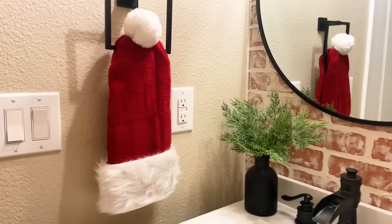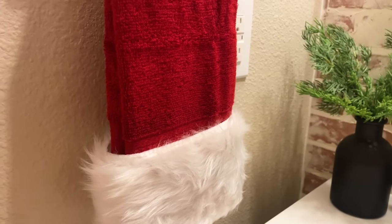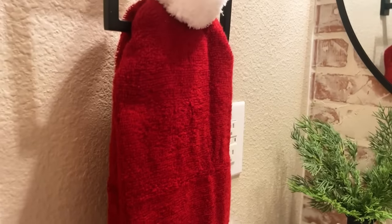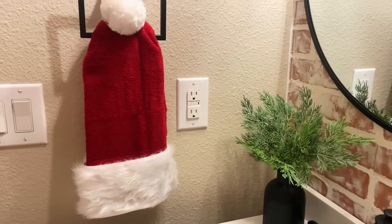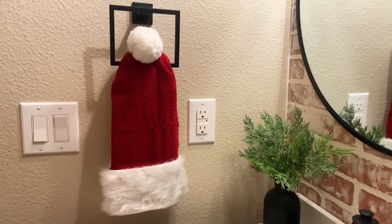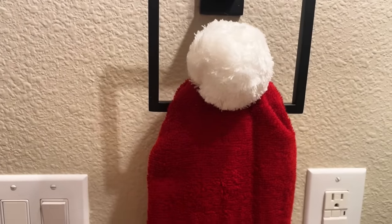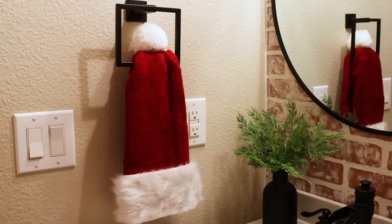Then I finished wrapping it all the way around to the back and safety pinned it on the backside. The hat is a little bit longer, so you could tuck up the bottom part underneath and shorten it. This is so adorable, so easy to do, requires no sewing, and you haven't permanently altered your towels — but it really lends itself to some holiday cheer.